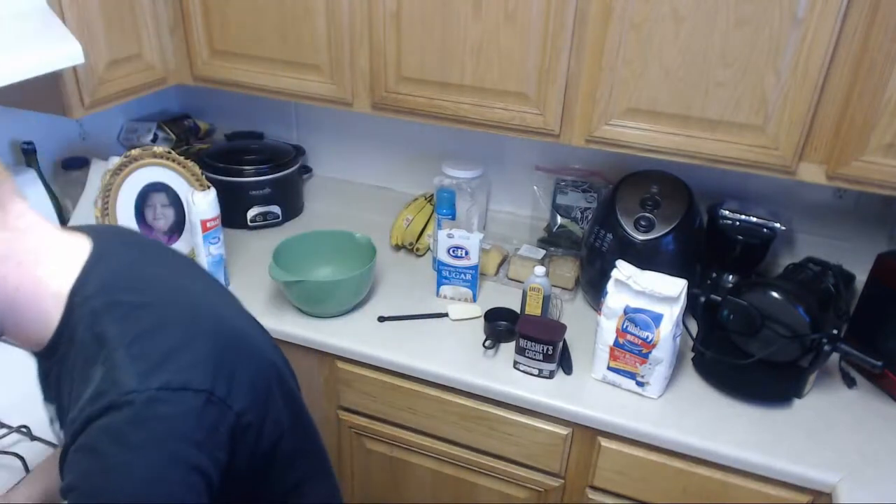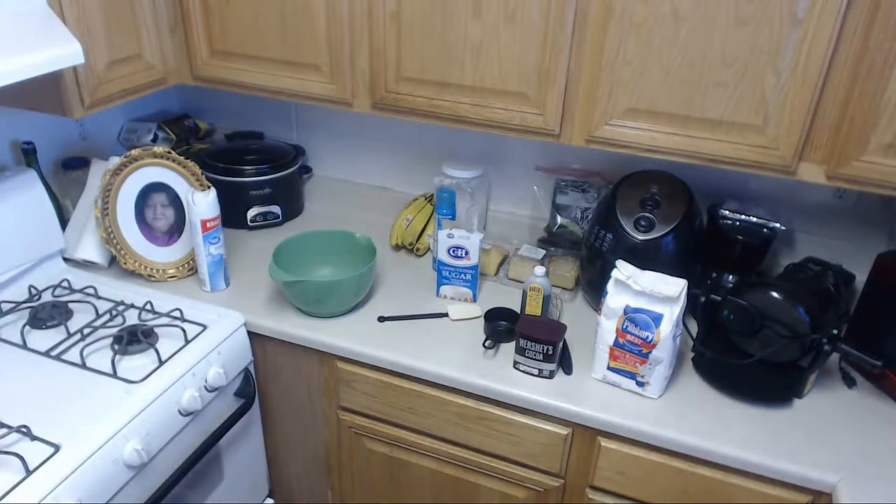Now, this is going to be great. Earlier I was going to try to make brownie waffles, but I messed those up. But that led me to the idea of filming this now.